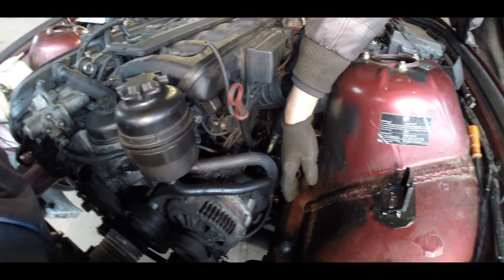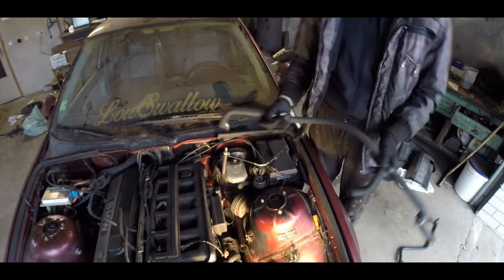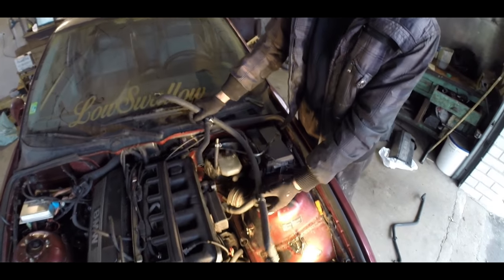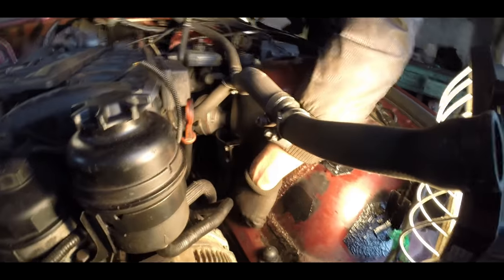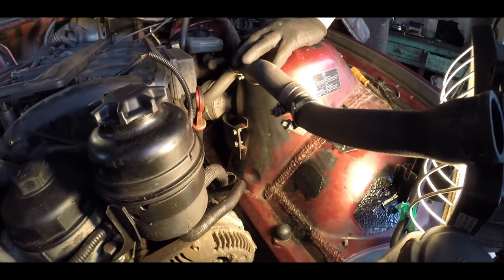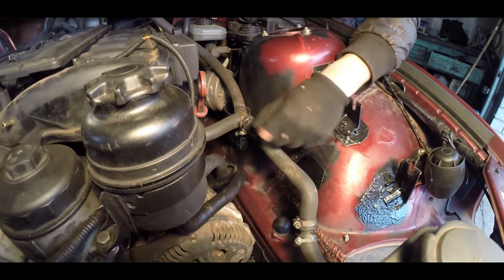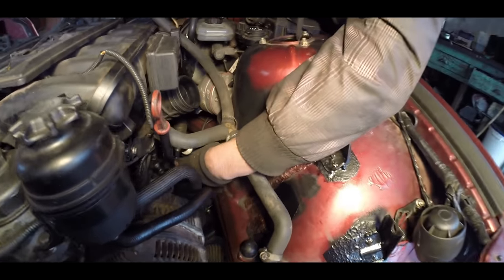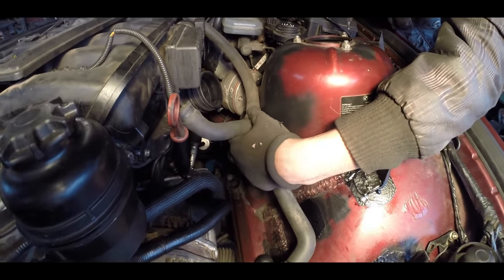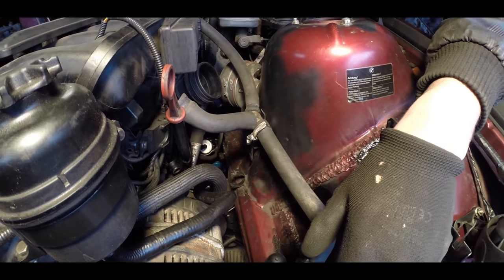The return hose should look something like that. It exits the heater core, goes through the side of it. You normally attach it to some places here — you can use zip ties or whatever you want, you can even weld it on. And it has to take a bend in here and exit here — it's the exit for the coolant to the expansion tank.